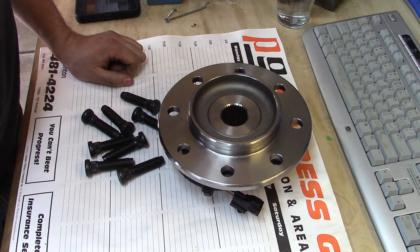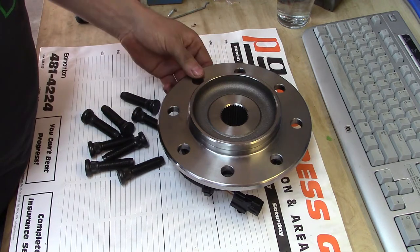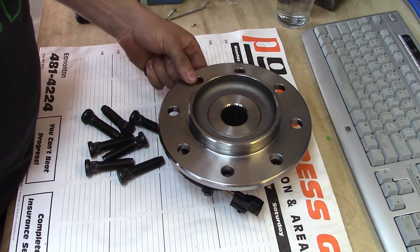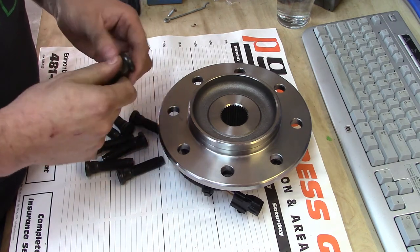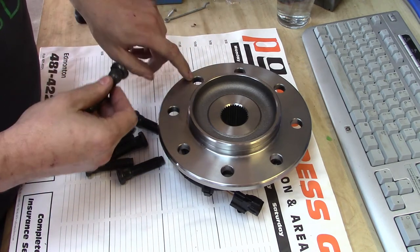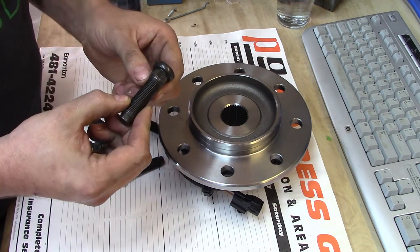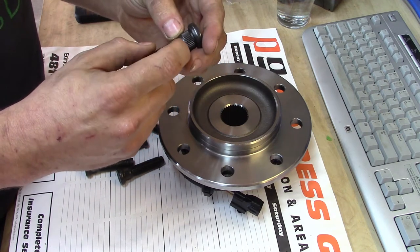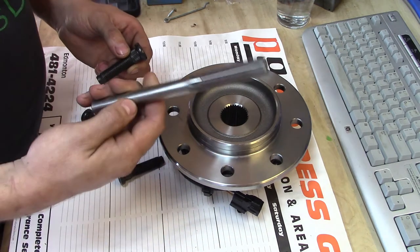Got a simple project here. A buddy of mine from work was asking if I could do him a favor. He's got this hub off of a three-quarter ton Dodge pickup. What was happening is he needs to put new studs in this thing, and unfortunately the factory Mopar studs don't quite fit. The hole diameter here is about 600 thousandths, and the diameter of the stud itself next to the knurl where it's supposed to push in is actually about 627 thousandths.